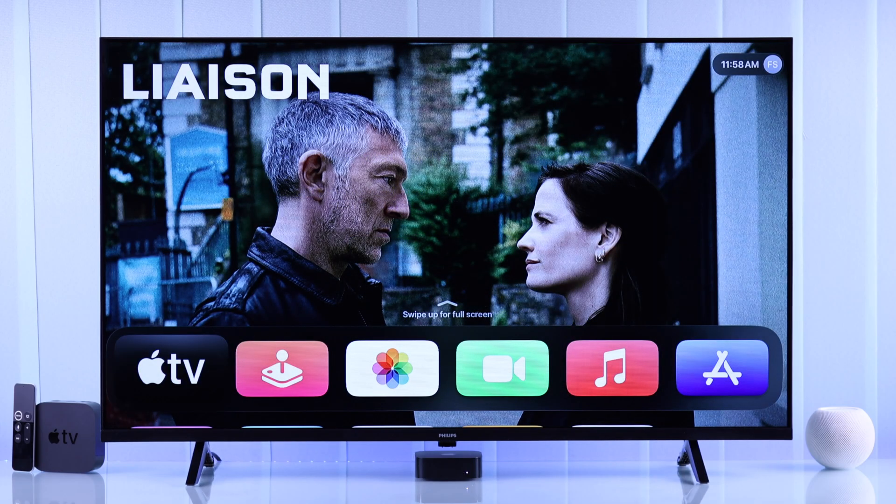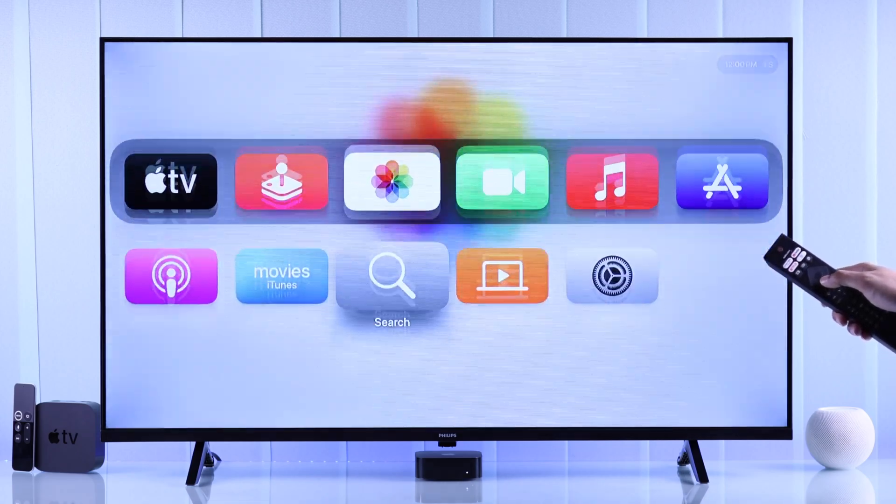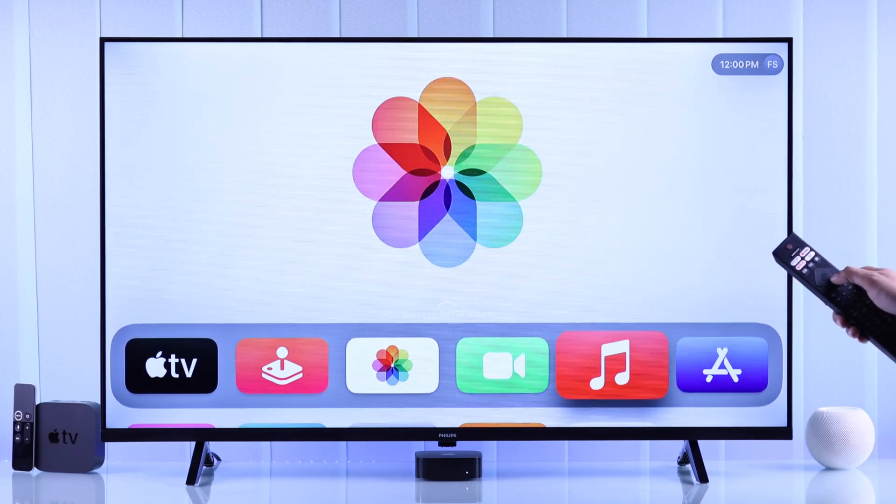Now you can hop into Apple TV and enjoy your favorite entertainment. Also note that you can use your Philips Smart TV remote to control your Apple TV, so there's one less remote to worry about.